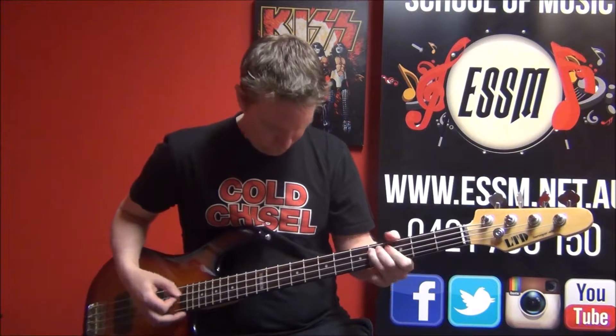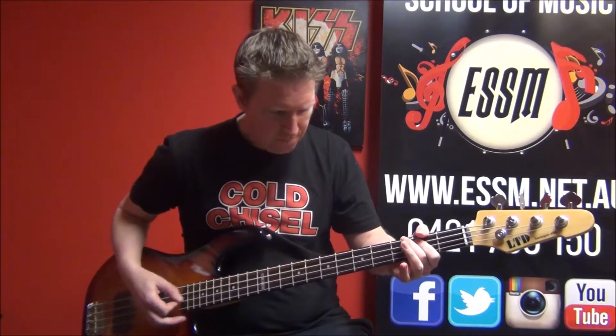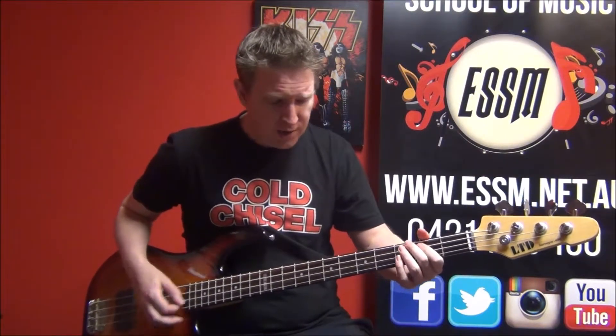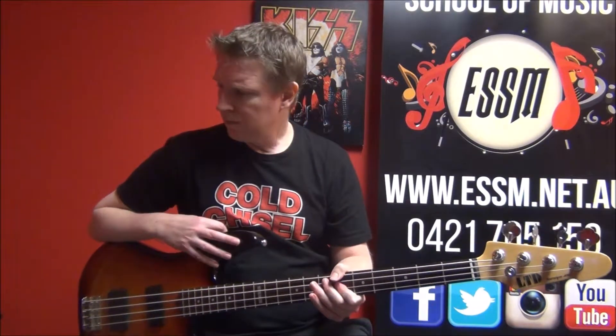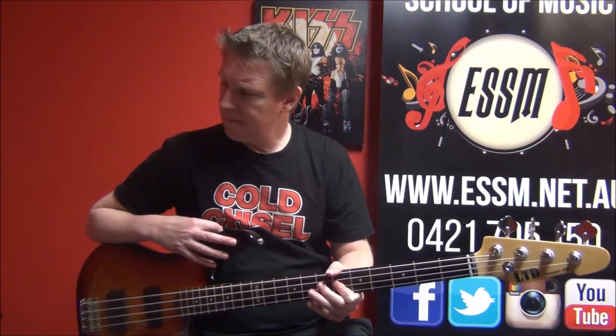B, C-sharp, C-sharp, C-sharp — and the fill — C-sharp. And that is the full song.